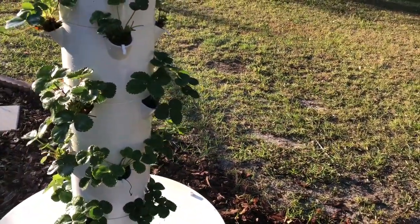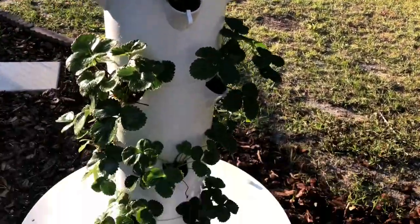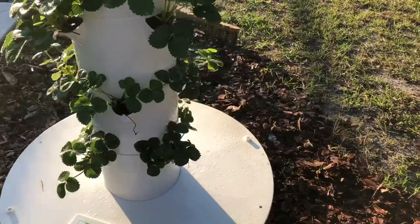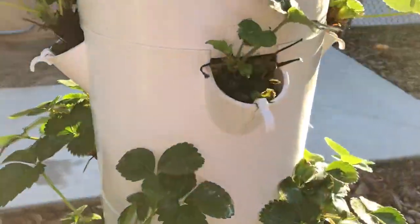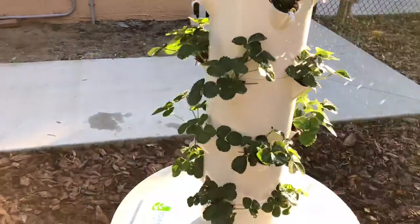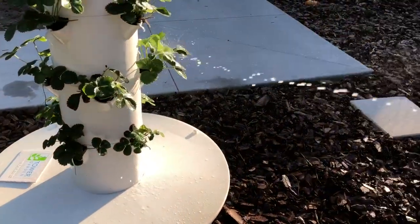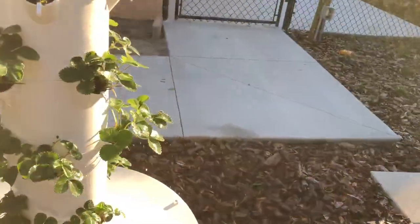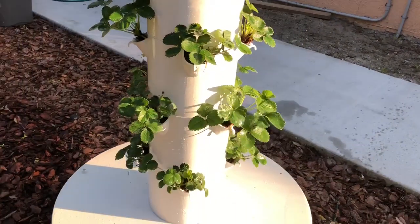Spray in the evening and rinse off in the morning. I've gone through and removed all the flowers, and I also removed any brown leaves I saw. I'm going to spray, and I do have this one little plant just struggling there, so I'm going to make sure it gets a good dose of Captain. Then that'll be it for the season, and after this I'm going to let the plants go to flower and start producing fruit.